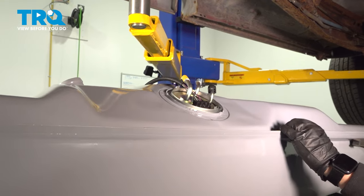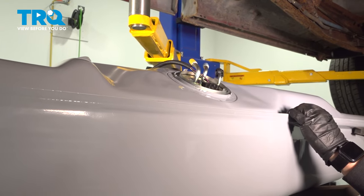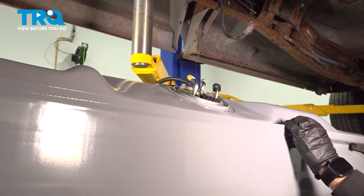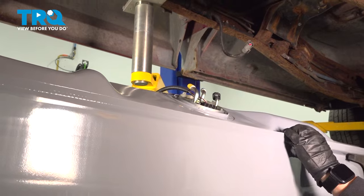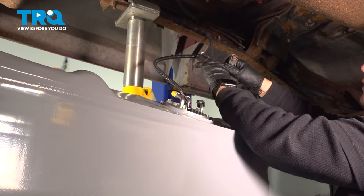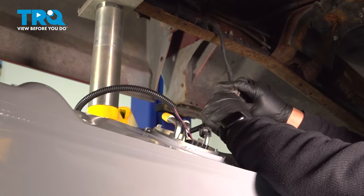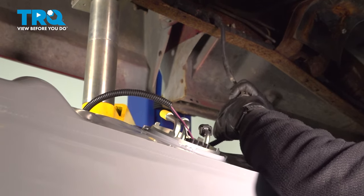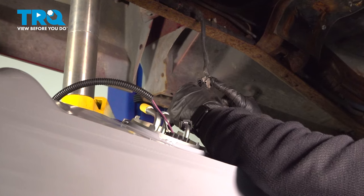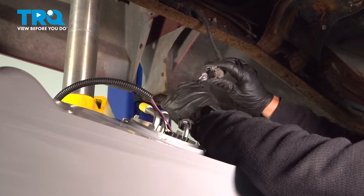Now that our pump's in, we can start pushing our tank back up. Before it gets all the way up, I'm going to put the fuel lines back on. I've got to put that vent back in and the filler neck hose on the actual tank, and I'm going to plug the pump in. The new pump comes with a nice clip — put it back on that frame where it was, line up those tabs and push it in until it clicks. We supply this connector in case it's frayed or damaged so you can splice in a new one.